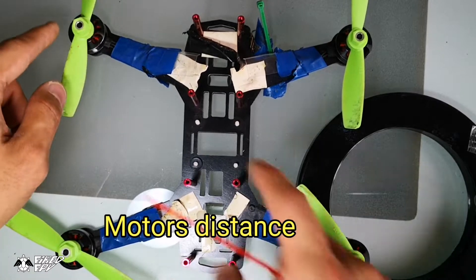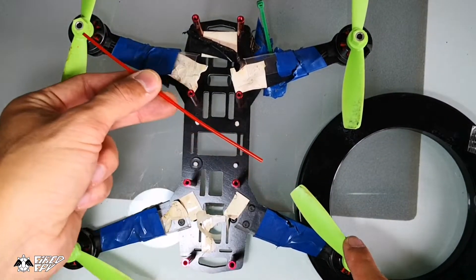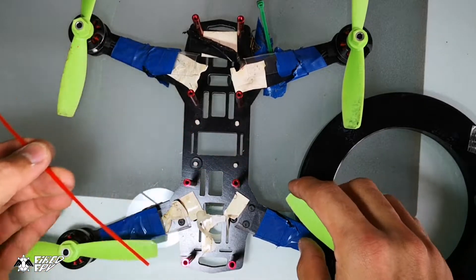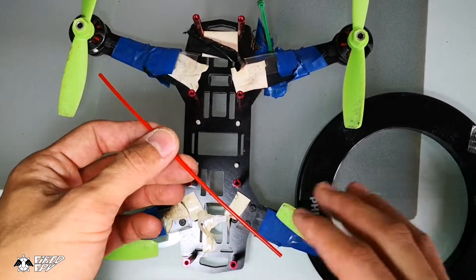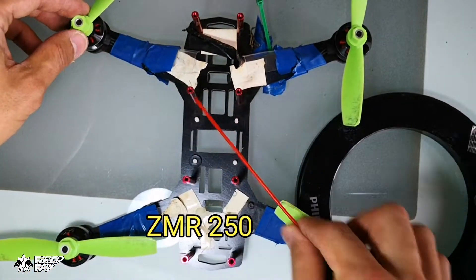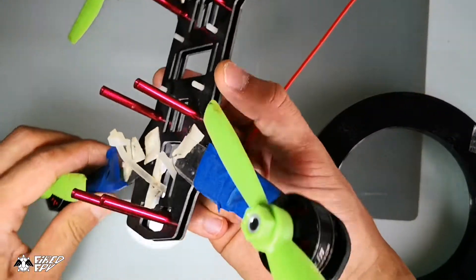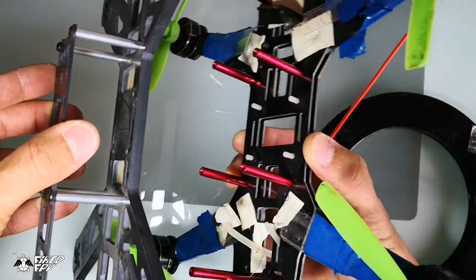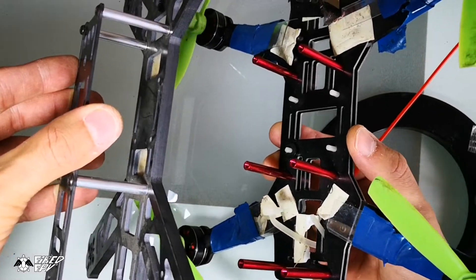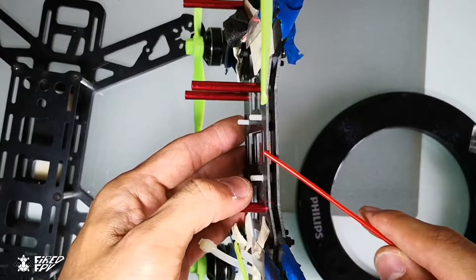The diagonal line between the motors — we call that the motor distance. For example, the length of this diagonal line is 250 millimeters, so this frame is called ZMR250, named according to its motor distance.